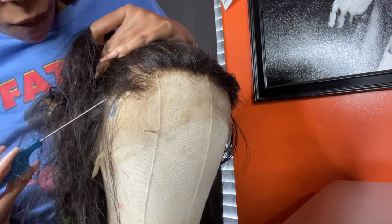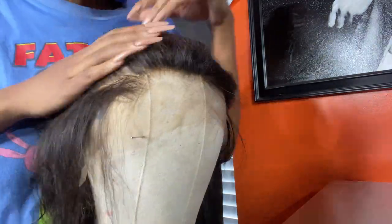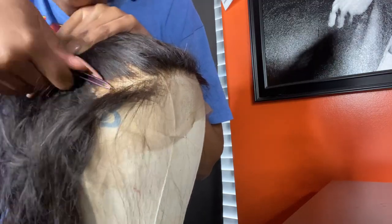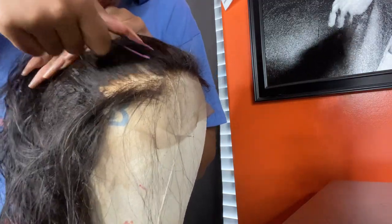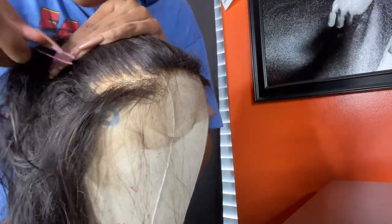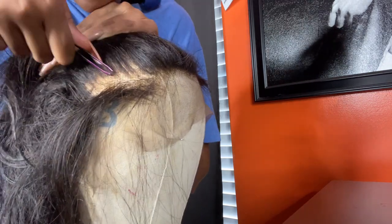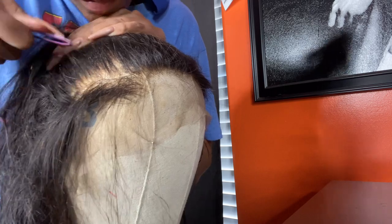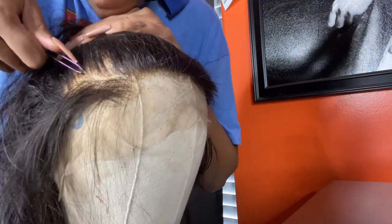There isn't much of a method to how I pluck. After I do the front section — just the front of the hairline — I do part it maybe about a centimeter and then pluck backwards again. We're working from left to right all around the head: first doing the front part, a little section, then working around on the second row.